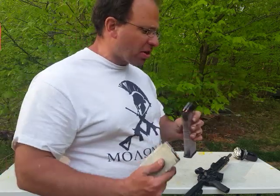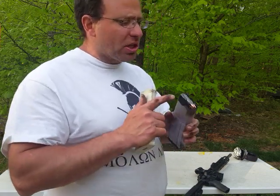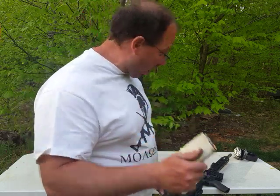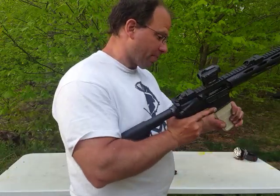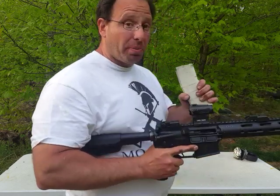Dropping them on their feed lips onto concrete — but these lips are a lot harder than the plastic ones on the P-mags. Same situation: I got a round stuck in the chamber. With the plastic ones it comes out a lot easier because the plastic feed lips are a lot more flexible.